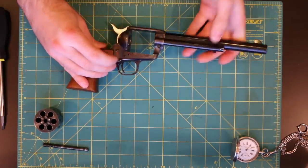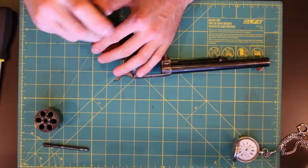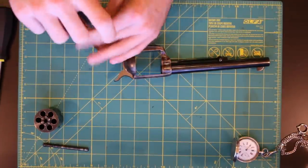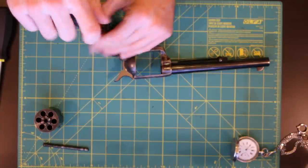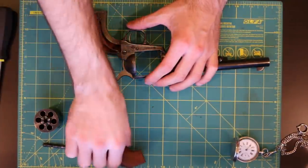Let's go ahead and remove the grips. You want to use quality screwdrivers just to minimize any marring or anything like that. Colts have a pretty finish, but a delicate finish, so you want to do what you can to preserve it.